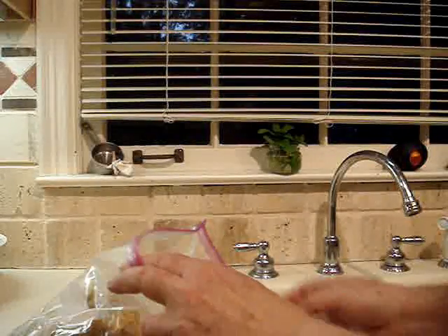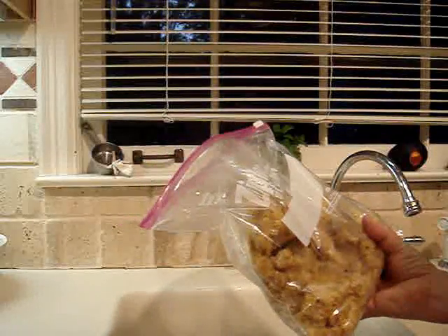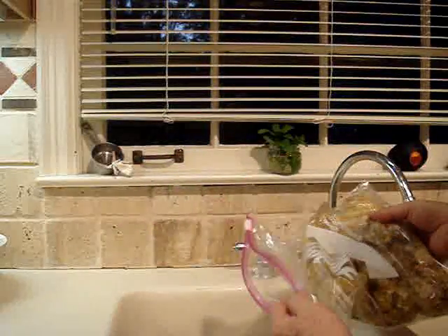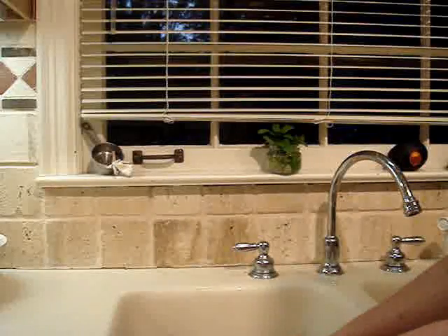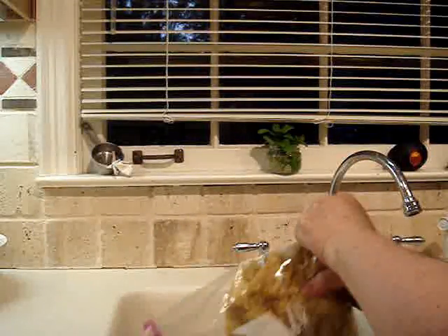I'm now going to prepare wax to put in the solar wax melter tomorrow. I have this wax in a bag that's been down in my freezer since last year — wax that was the result of doing crush and strain with my honey last year.